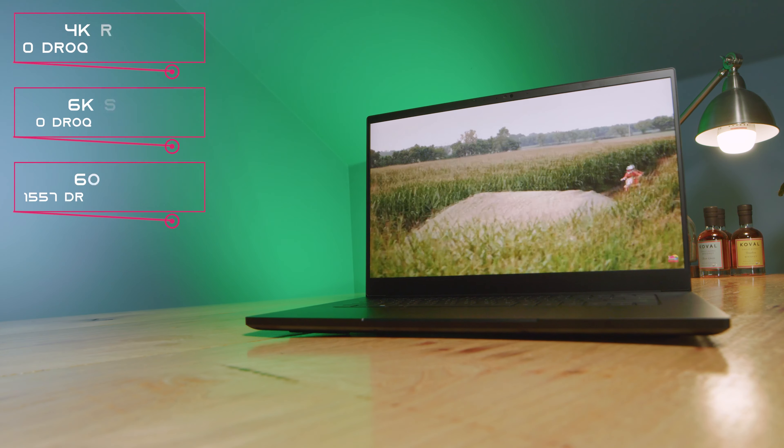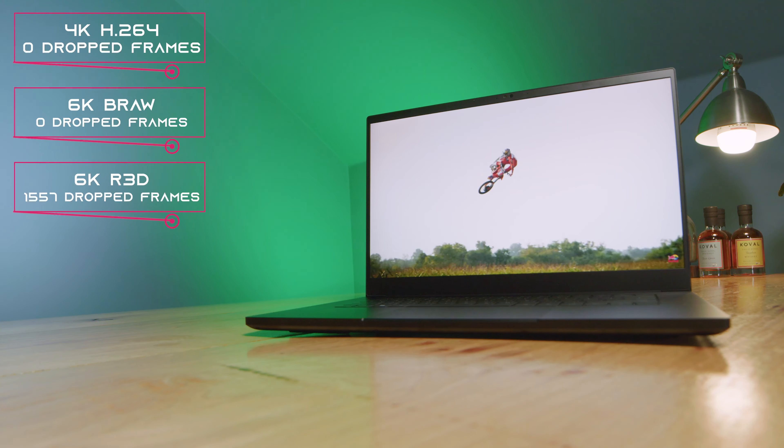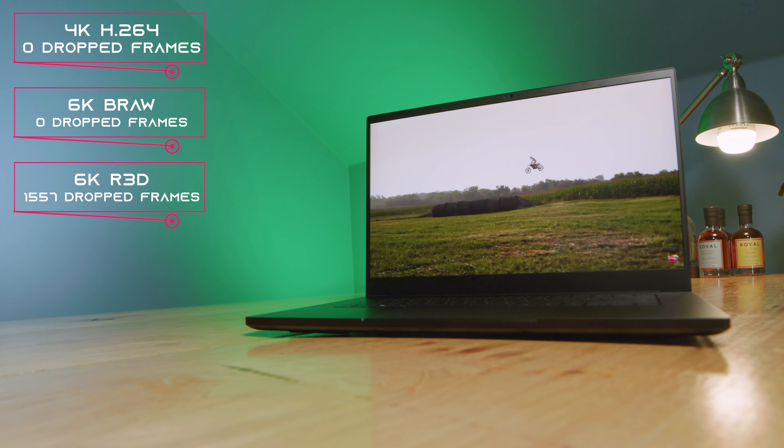One area that I was really impressed by was playback. This laptop had zero drop frames in B-RAW, which I have yet to actually see on my channel out of a laptop. For red footage, we saw 1,557 drop frames, which again is a close record breaker on my channel. So if you're editing higher resolution footage, this laptop has what it takes with full quality playback in the timeline. 4K is going to be no issue at all — if you're a 4K video editor, this laptop will handle it very well.